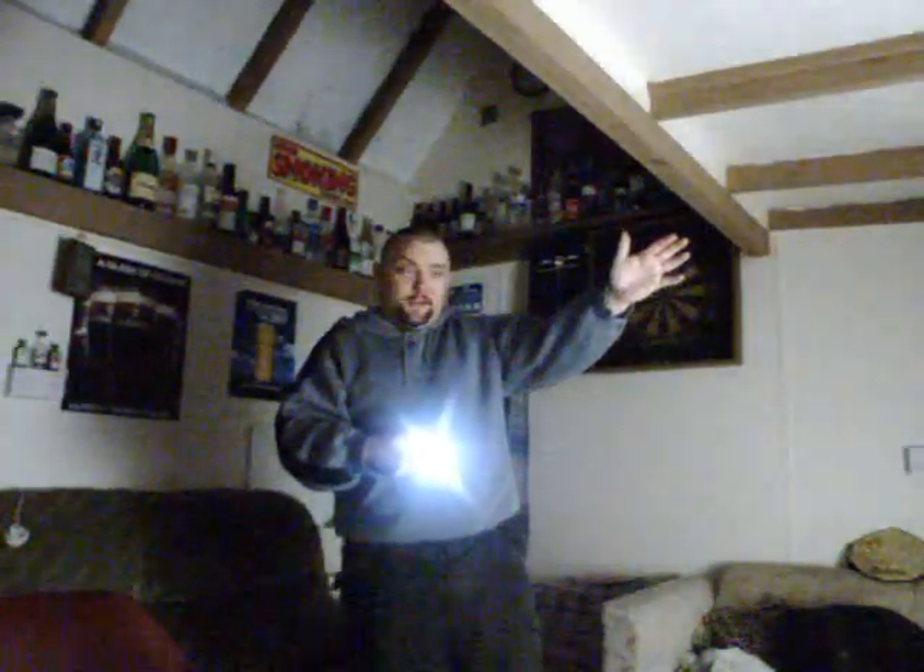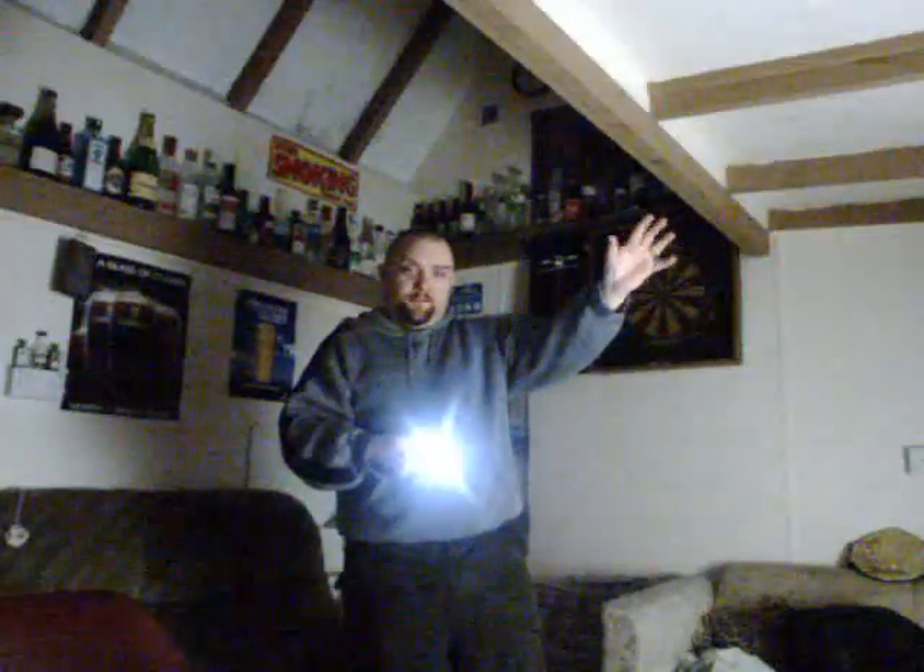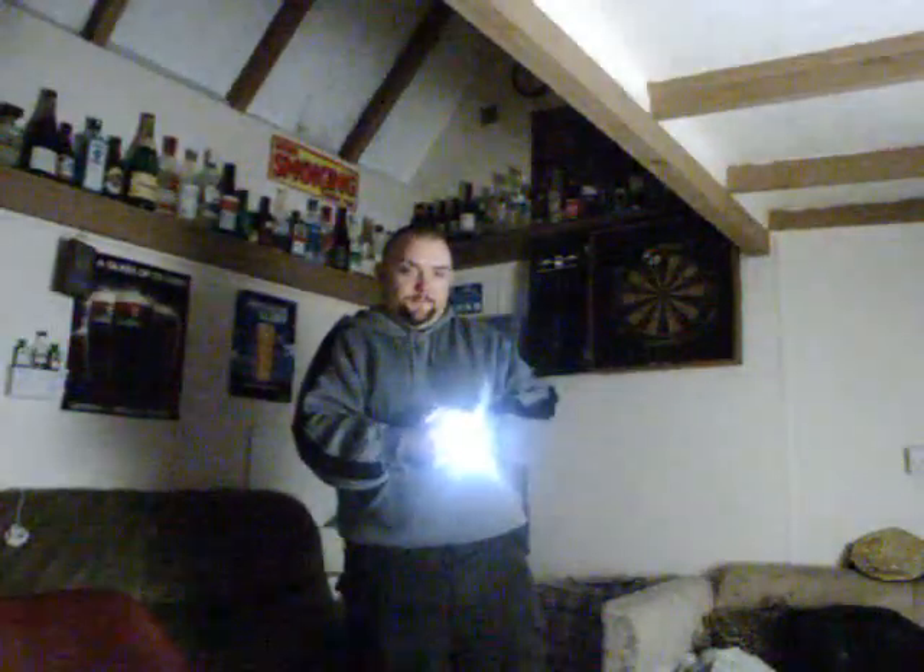Now I'll put the camera outside and show you what it's like at a distance of about 25 to 30 meters. This is pointing out towards my house. Firefly's on now — can't really see it at this range. Then low, medium, and high, cycling through all the modes at distance.